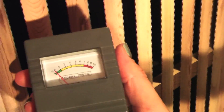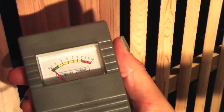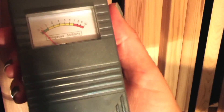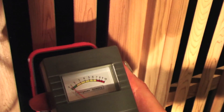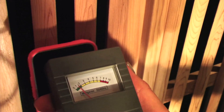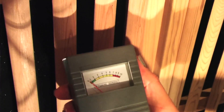Nowhere in the infrared sauna do you see it jumping anywhere above one — it's almost at zero, maybe point one or point two. When you put it next to a cell phone, you'll see the gauss meter jump almost to seven, eight, or ten. Back to the sauna.